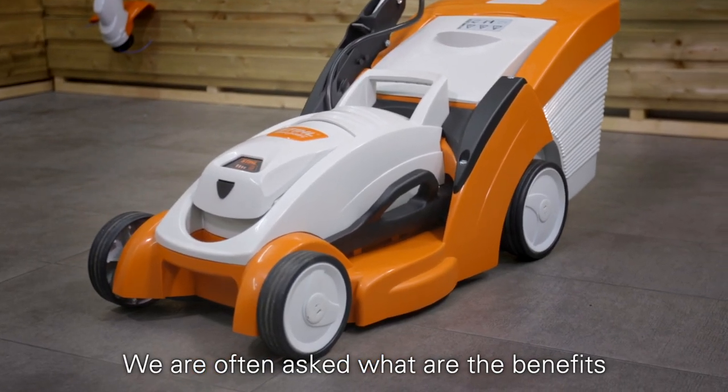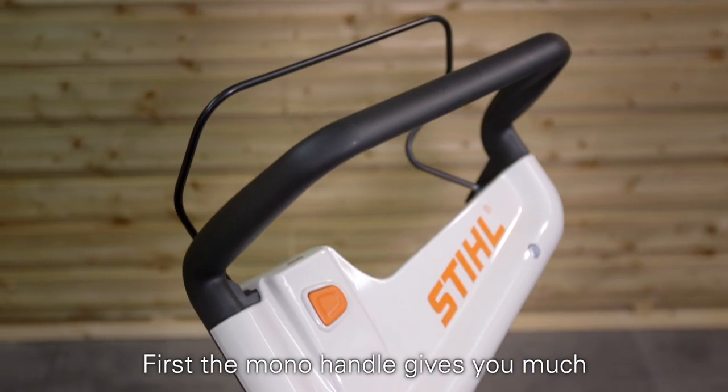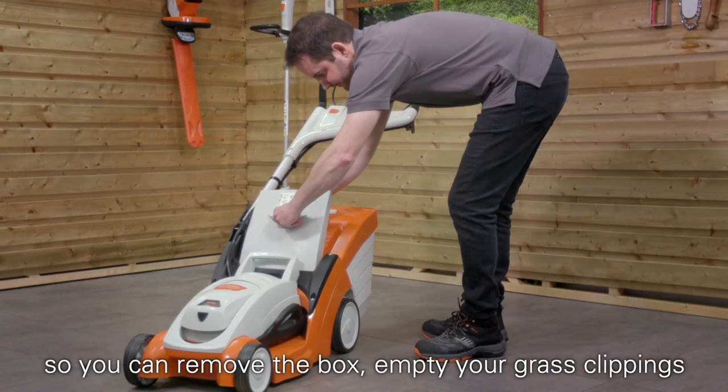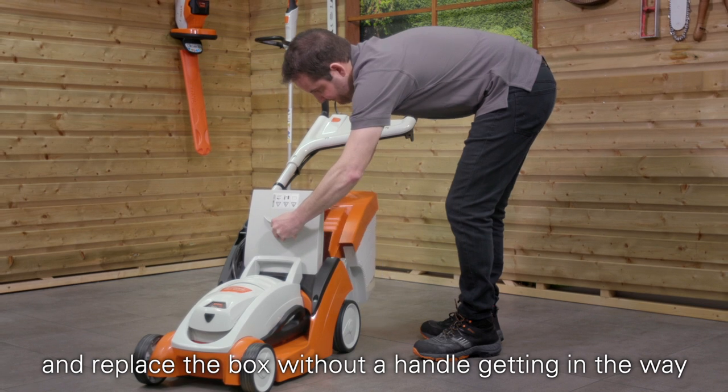We are often asked what are the benefits of a mono handle on our lawnmowers. Well, here are a few. First, the mono handle gives you much greater access to the grass catcher box, so you can remove the box, empty your grass clippings, and replace the box without a handle getting in the way.